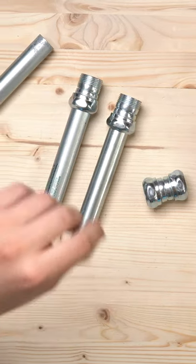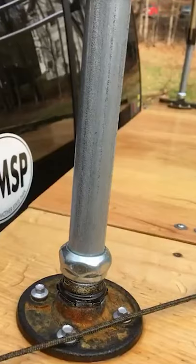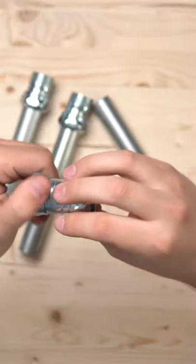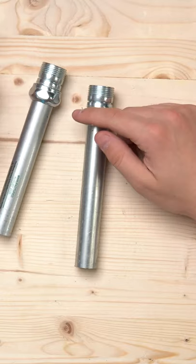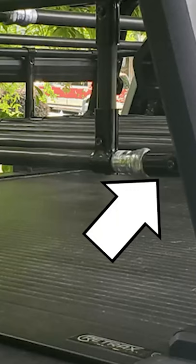Another off-the-shelf conduit connector you can find at your local hardware store are these compression fittings. We've seen people make flanges out of these, but Brian recently shared his truck bed rack where he used these to make hinges. You just take the nut off of one side of the fitting and then secure a piece of conduit to the side that still has the nut on it. You'll do that twice and that'll give you two pipes on the outside that you can secure to your structure, kind of like he did in his bed rack.